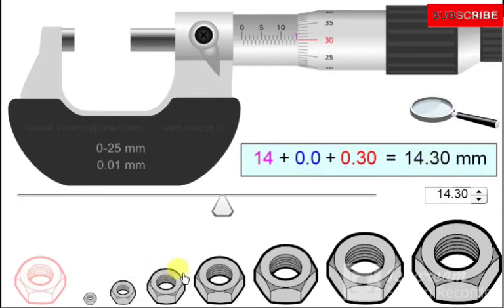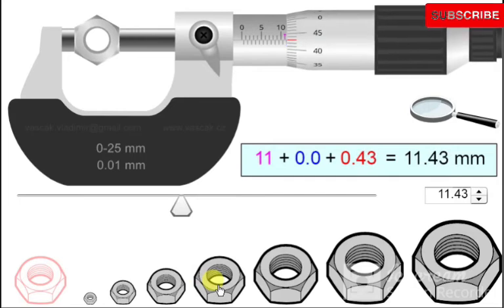For another measurement: the main scale reads 11 mm with no half-millimeter, so 0.00 mm on that part. The Vernier scale coincides with the main scale at 43. Multiplying 43 by 0.01 gives 0.43. Adding 11 plus 0.00 plus 0.43 gives 11.43 millimeters.